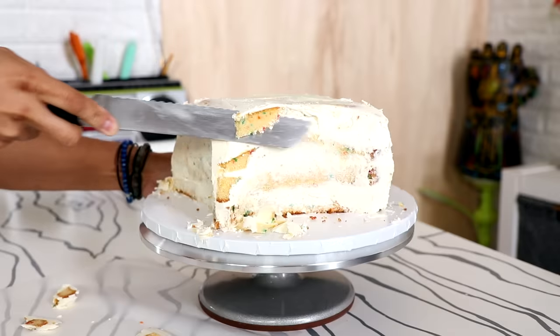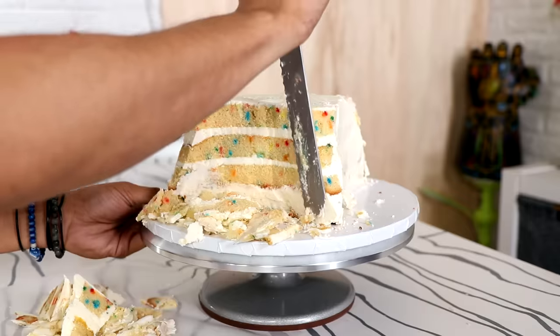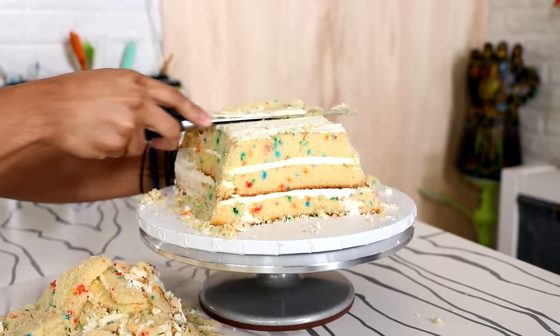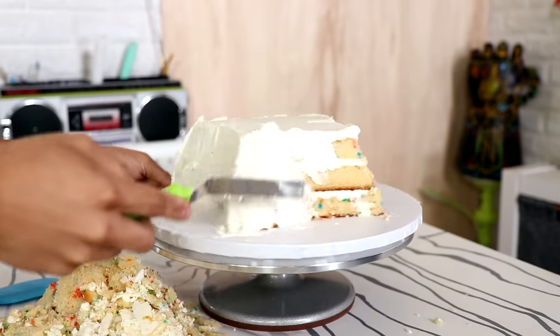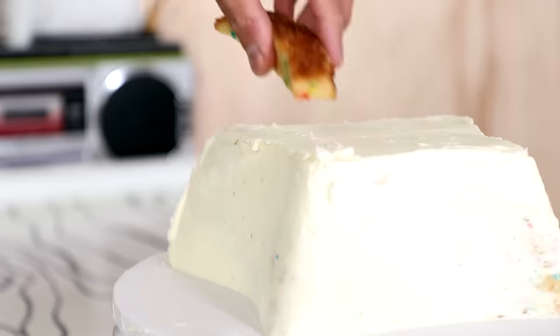Once I got back I started to carve the Iron Throne shape. It's kind of like an upside-down trapezoid — or I guess a right-side-up trapezoid. Then I took off the fourth layer of cake because I had to make it smaller. So sad, this could have been a humongous cake, but the fridge means everything has to be small.